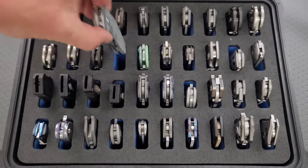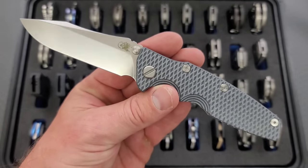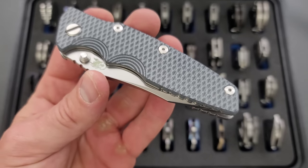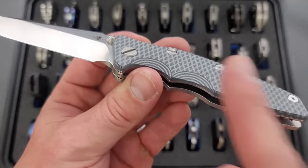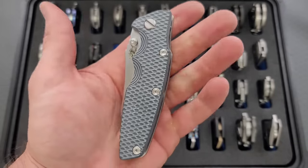Another Hinderer I'm pretty happy with is the E-Knives exclusive non-flipper Eclipse. They finally used the blade shape they were using on the ZT-0392 — exclusive to custom Eclipses from a long time ago, and this was the first time they've done this blade shape on an Eclipse. I took the OD green scale off and put a gray and black scale on it, but definitely a unique one. Really enjoy that one.